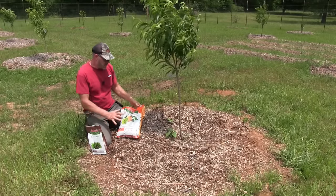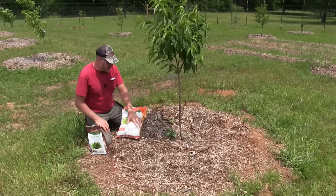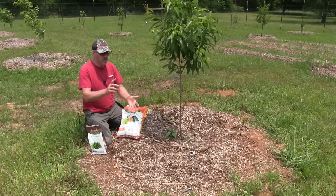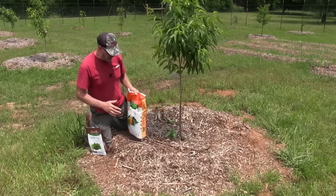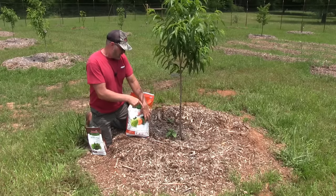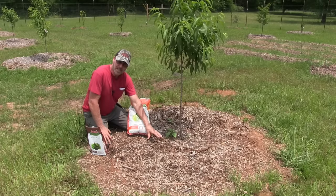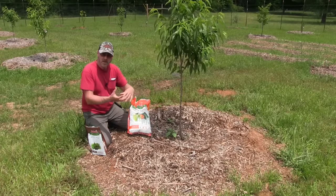As far as fertilizers, I would always use organic fertilizers. The reason for that is this stuff is made from natural organic materials — whether it's manure, bone meal, blood meal, feathers, rock phosphate, whatever. It's made out of natural materials. Like here I've got these wood chips breaking down — this stuff is all composted by the bacteria in the soil, all the bugs and microbiology.